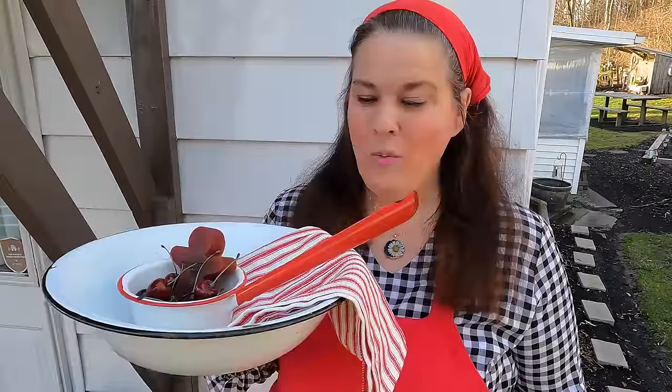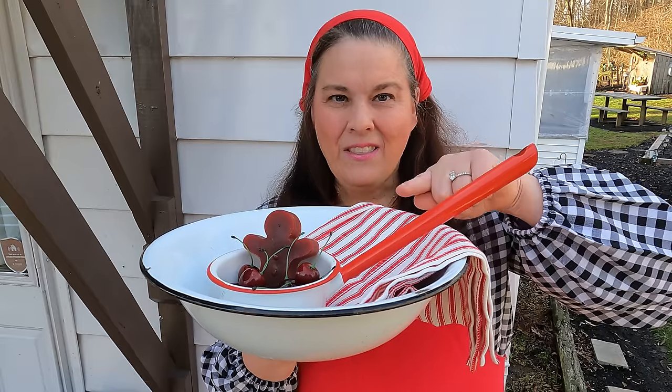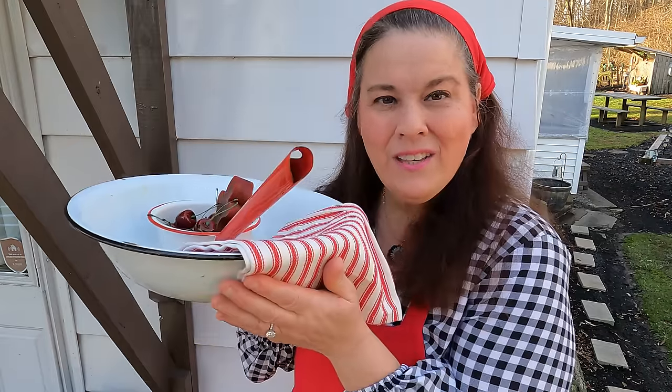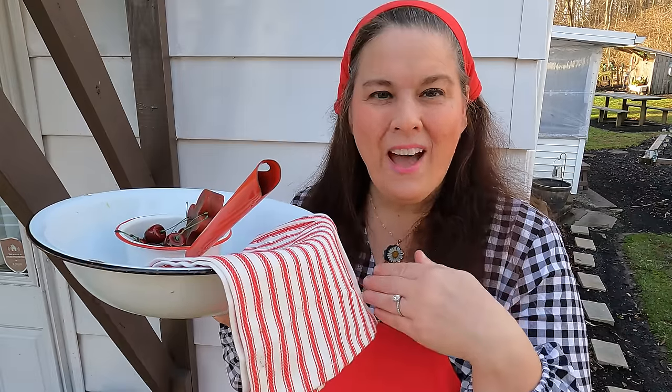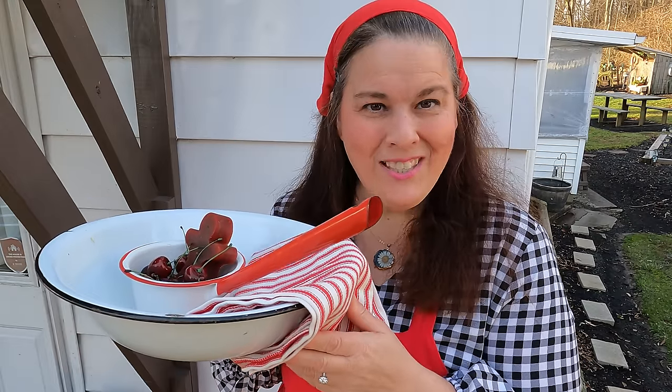Welcome to my video today. We are redecorating using things I already have — and here's a hint: the first thing we're going to do has to do with the color red. It's really cold out here, so let's go in the house, get decorating, and I'll show you some of the projects I'm working on today. The before and the after. Good morning everyone, and welcome to my channel.